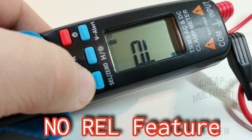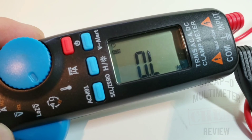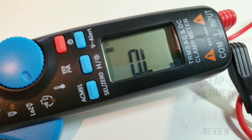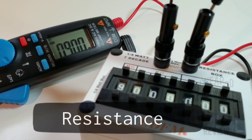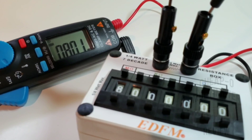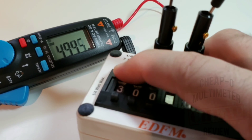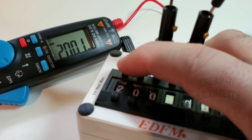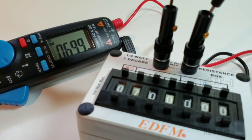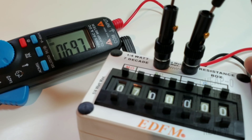Looking at resistance quickly — the select/zero button is not a REL feature; that zero is only for DC current testing mode, nothing to do with resistance. So no REL feature on this little guy. Testing a resistor: it goes up to 60 megaohm. Sitting at 9 megaohm — spot on. Taking it down to 8, 5, 3, 2, and 1 megaohm — nice and fast ranging, no worries there.